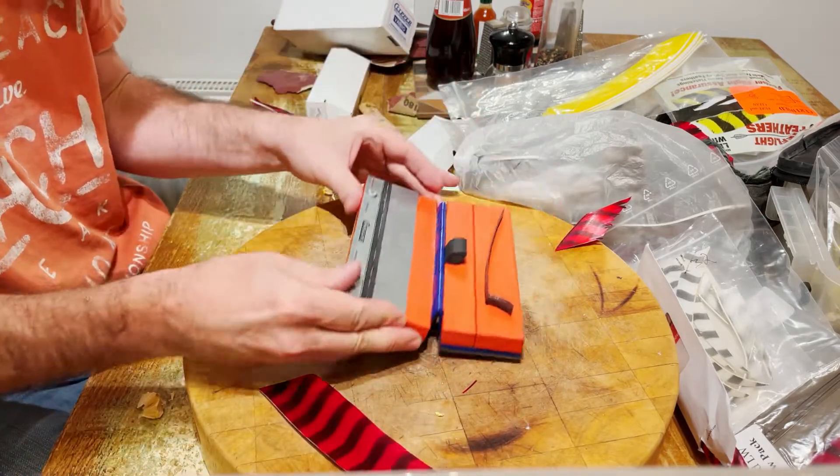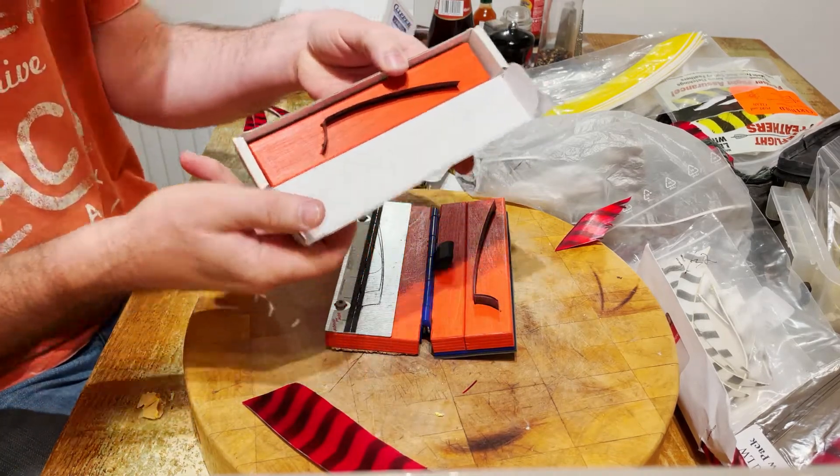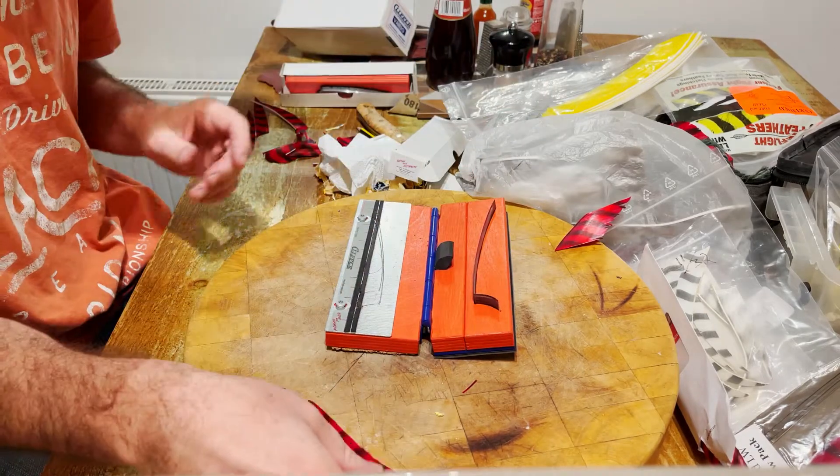It will press like this, with different types of blades. This is a 5-inch shield blade.